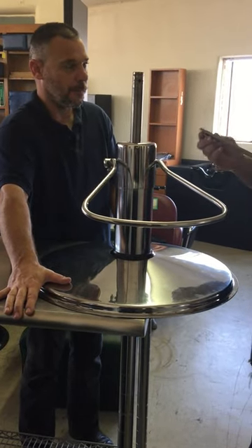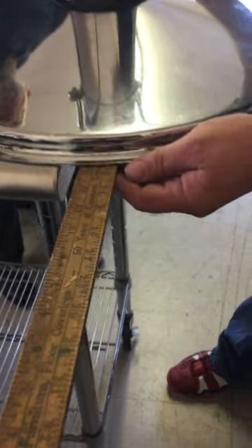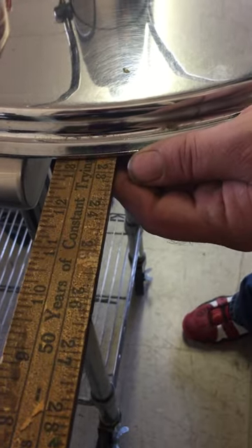To measure and make sure you've got the right size base ring, just go directly across the center. You can see this one is just under 23 inches. We have a 23 inch base ring, so that should be fine.